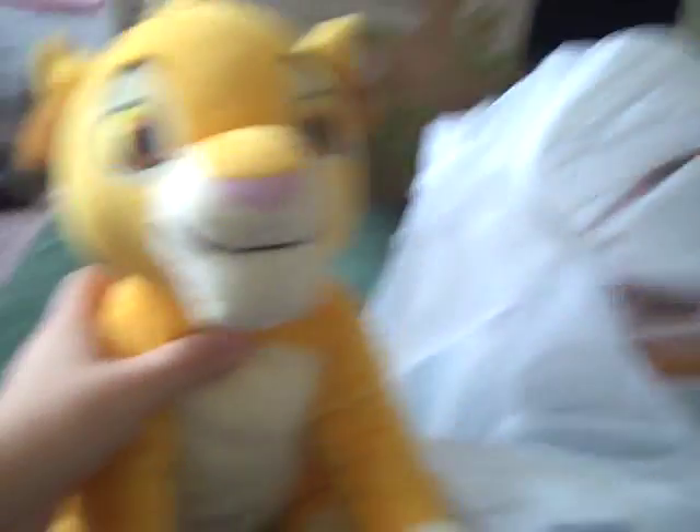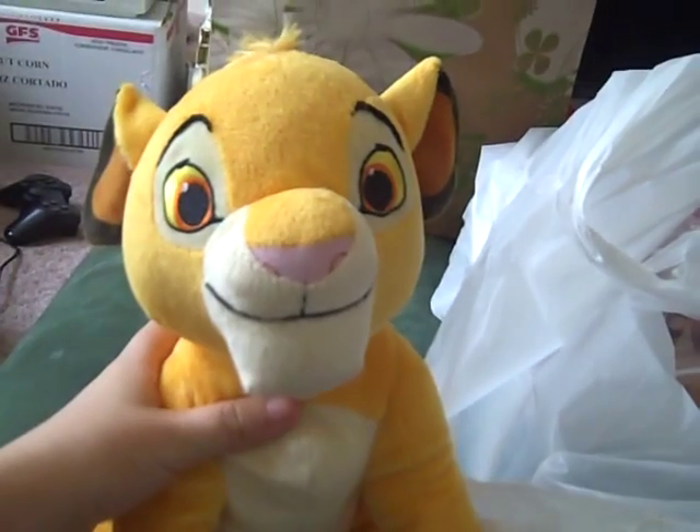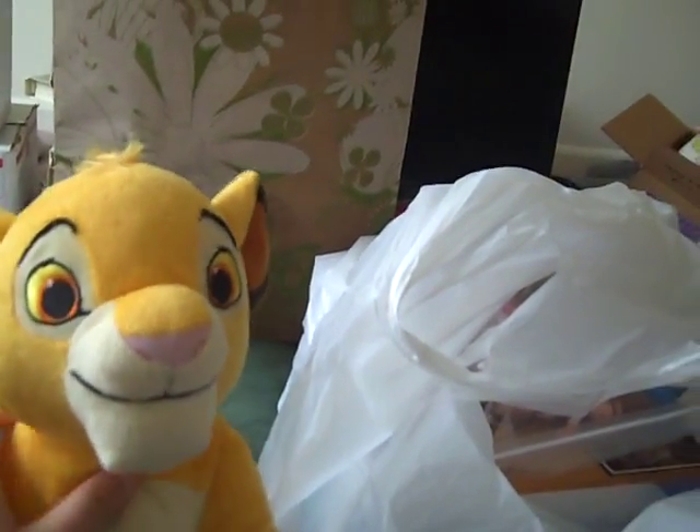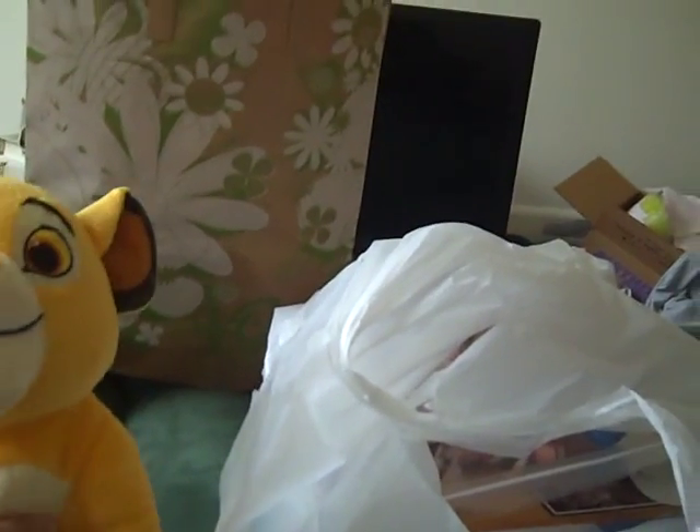Moving on to Goodwill finds. First, we found this Kohl's Cares Simba — you guys are probably thinking this is literally the third one we've found in a row, and yeah it is, so why not? This one doesn't have its tag, but it was $1.99. It's Kohl's Cares Disney — figured we might as well pick it up.